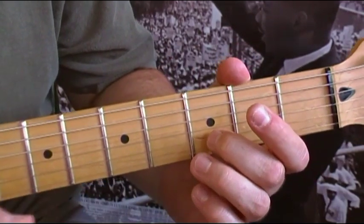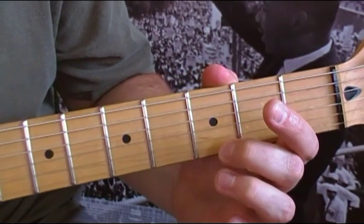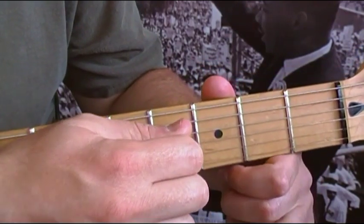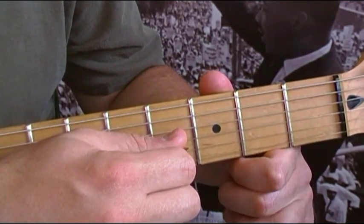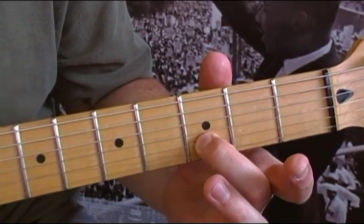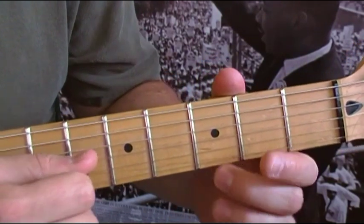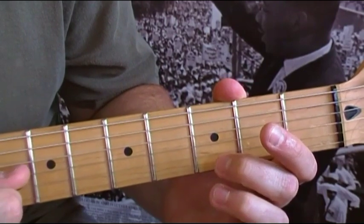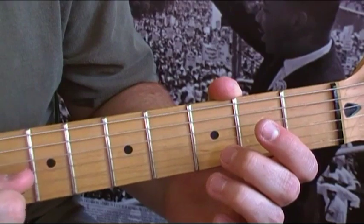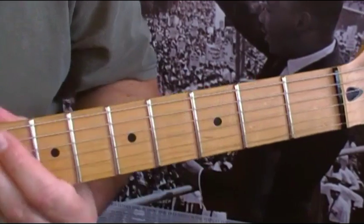After that you're going to do a pull-off on the third fret of the B string. Then you pick back up on the G, the third string, then back down on the B with your finger on the third fret.